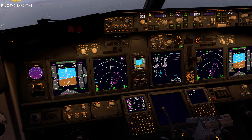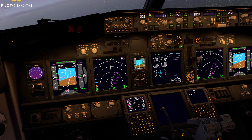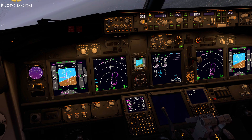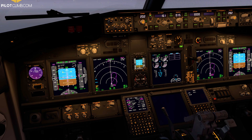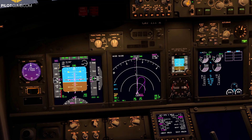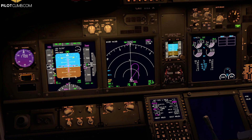This is very important to understand: we cannot just extend the flaps arbitrarily, and we cannot fly with Flap 2 and go below 140 knots, because you would be approaching your stall speed. That's why we have the minimum maneuvering speed for each flap setting. Now let's go to Flap 5. I set the lever to 5, the flaps are at 5, and the minimum maneuvering speed for Flap 5 is shown. I can now decelerate to the Flap 5 speed.